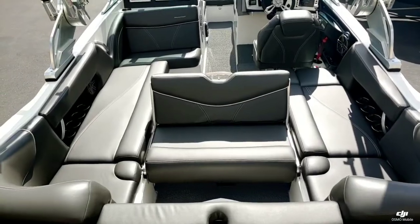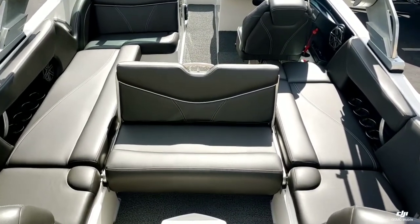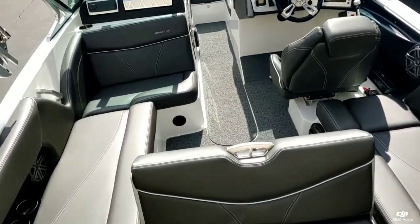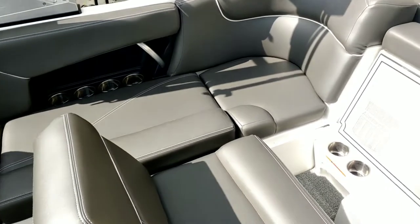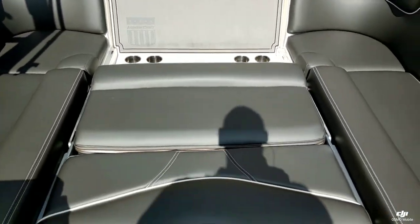Taking a look at the functionality of this boat — you can see it does have the reversible seat here in the transom. The seat does lay flat, giving you a really nice sun deck area.